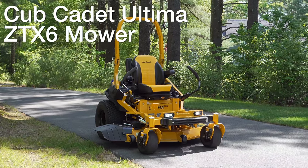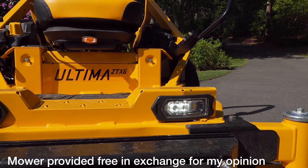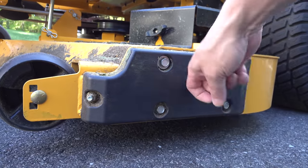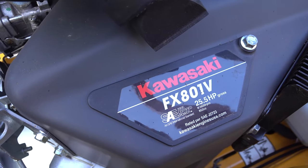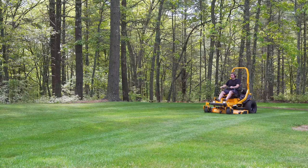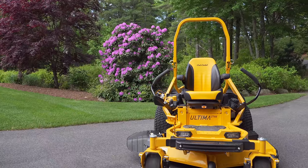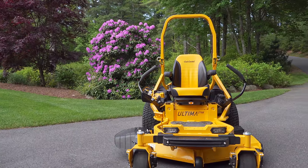In today's video, we're going to take a look at Cub Cadet's Altima ZTX-6 mower. But this isn't just some regular zero-turn — it's actually their top-of-the-line machine in the residential space. When someone says they've got the best machine on the market, I really want to find out. You can't do that by doing an easy test, so I actually took this machine out in the field and put it to a real test.